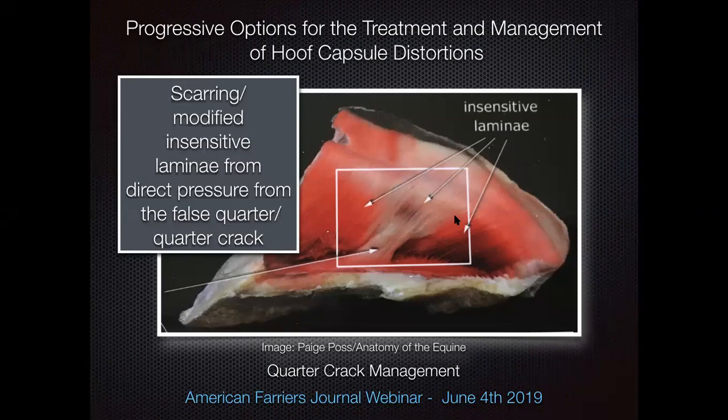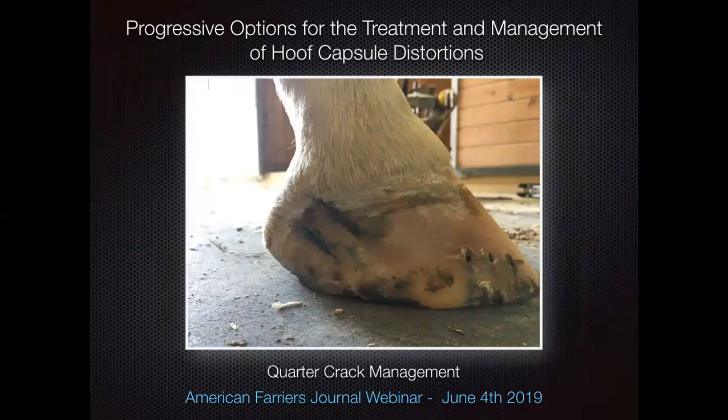For farriers dealing with a chronic quarter crack horse that just keeps re-cracking, we need to be mindful it may involve lamellar scarring — something to think about with these chronic cases. Here's one I ran into at a show. I stripped everything off the foot and snapped a picture — we can see two quarter cracks lying right next to each other, which can be a little difficult to navigate. When I'm on the road shoeing horses, sometimes it's literally what you've got in the back of the truck. But once you understand the concept of load sharing and a few other fundamentals about a therapeutic shoeing prescription, once you're in a load sharing capacity, you're fine.